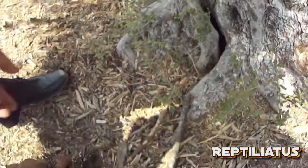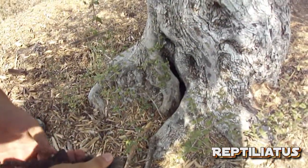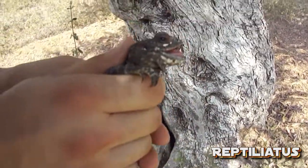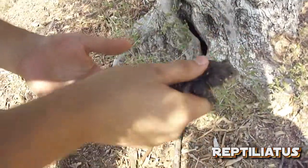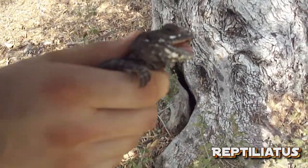Gently at first, and then a bit more vigorously prodding him out, without any damage to the animal aside from a few small scales scraped off unfortunately — those will heal and on the next shed they'll be fine. We successfully recovered the animal from the tree and now we're showing it to you.